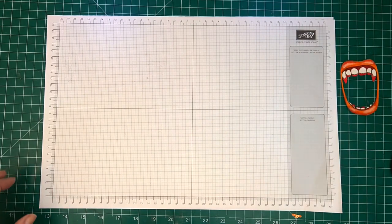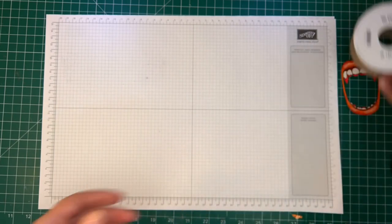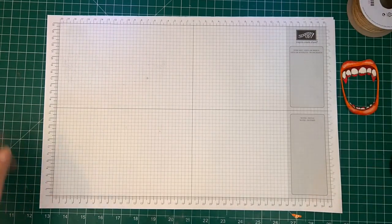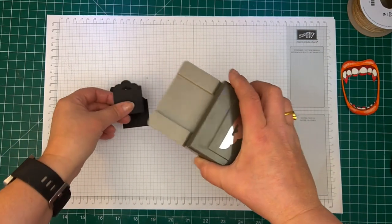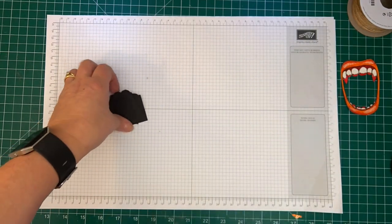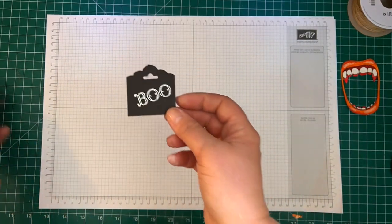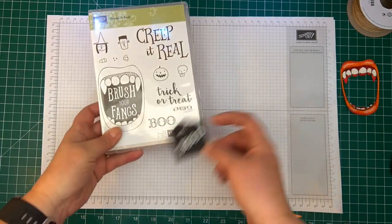What else we'll be using today is our jute twine, also from the holiday catalogue. We'll be using our tag topper punch — I've already made these, and this is what I use to make them: the scallop tag topper punch. I've used the boo sentiment from Creep It Real down here.